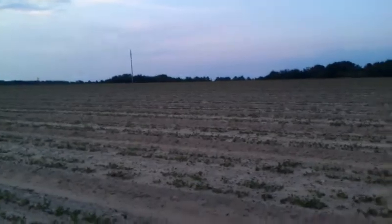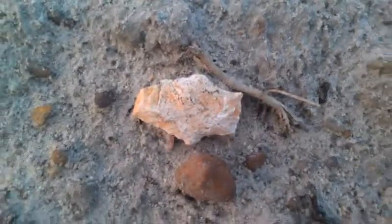Welcome back everyone, Weston Summers here. Still searching for arrowheads. Look at this one we just found right here. Sun is going down, I'm in the bottom edge of the field. Getting lucky.